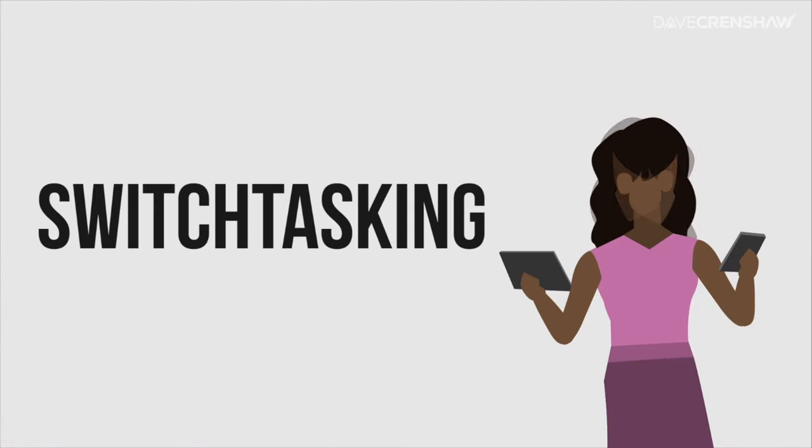Switchtasking occurs when you try to do two or more attention-requiring tasks at the same time, like trying to watch this video while you're sending a text message. Switchtasking is everywhere, and it's a thief — it robs you of time, money, and your mental and emotional health. You're going to experience firsthand what I mean in this little exercise.